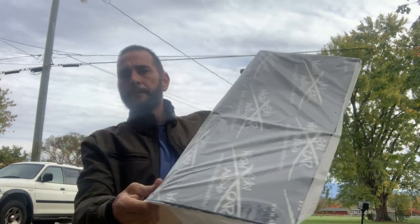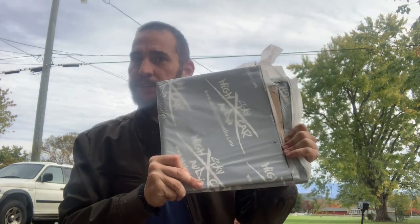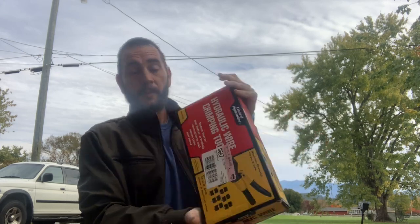We have sound deadener — sheets of it — that has to go in that truck. That's the first thing to be done: sheets of Sky High car audio sound deadener and zero gauge wire. So let's get to opening up this hydraulic wire crimping tool. See what the quality looks like — it was $64.99. Let me flip the camera around and show you what's in this box. Harbor Freight, let's do it.